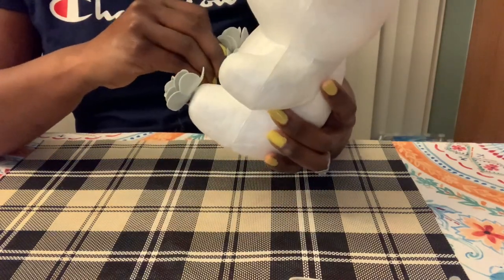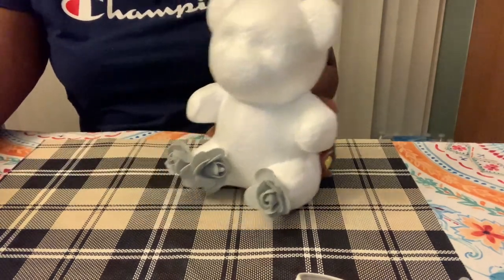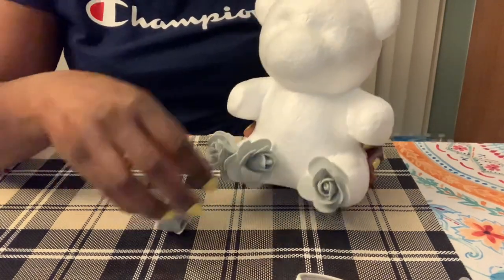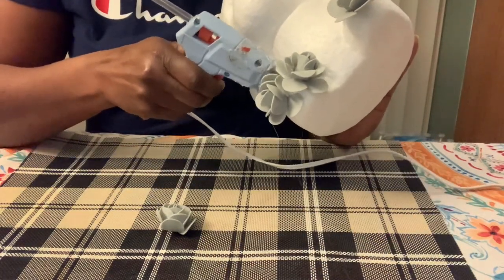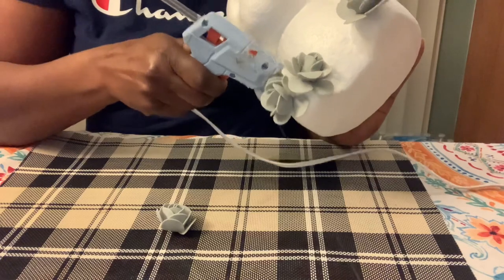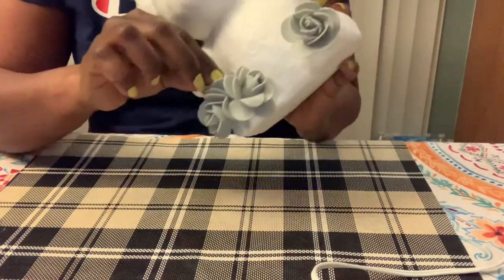You can see how I'm going step by step slowly. I believe it takes me about almost two hours — two hours to two and a half hours to do it for that small one.